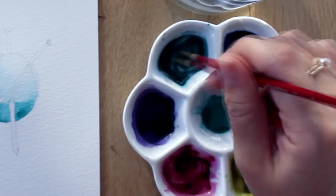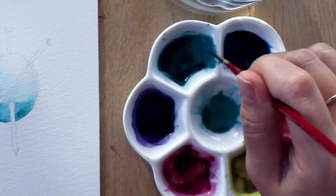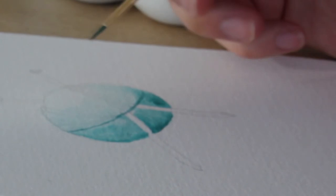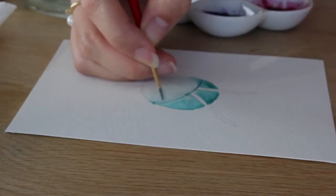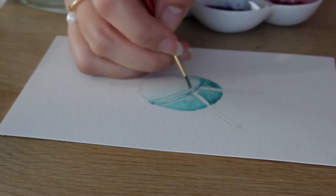Now pick up a darker tint of your color and paint the threads across the ball. Do this with the tip of your brush by holding your brush near its bristles so you have more control over your brushstrokes. By gently touching the paper, you can create really thin lines.